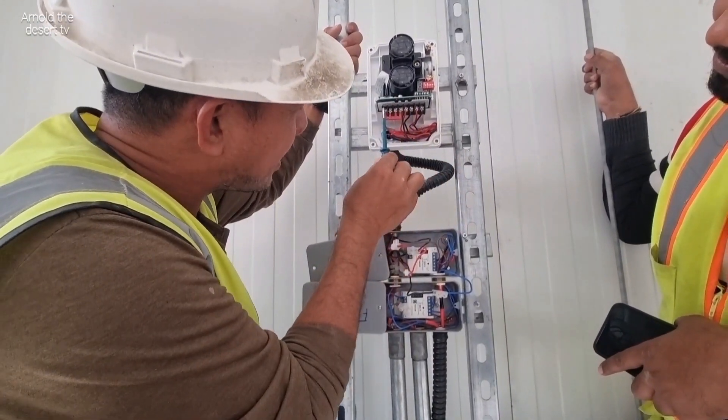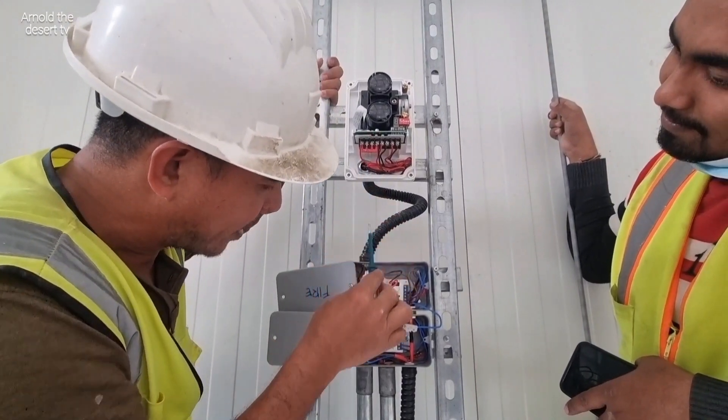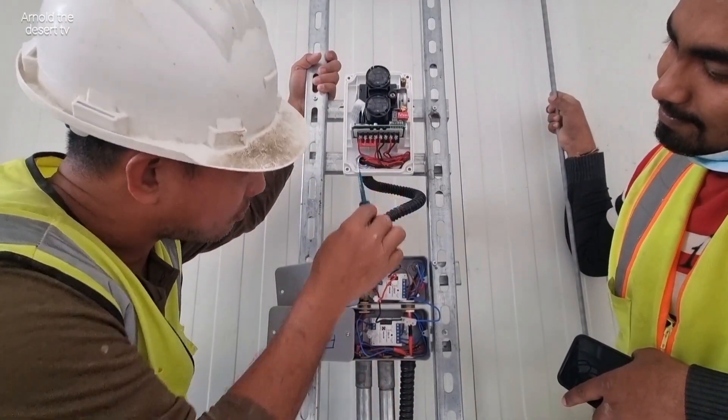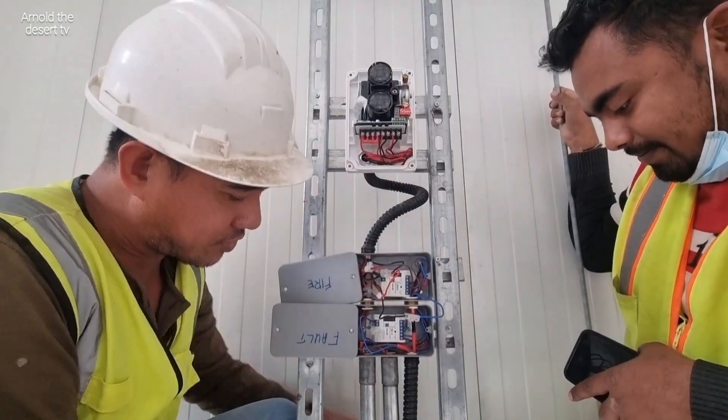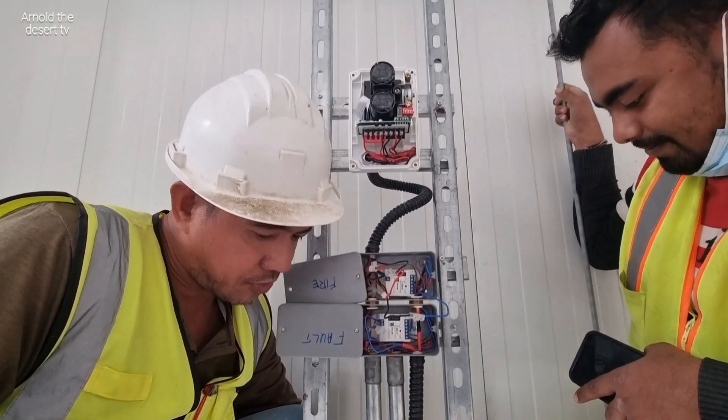And then this plus — this plus, beam detector 24 volts plus — it will be going, looping here, going to this downside. This relay, contactor. We have contactor downside.